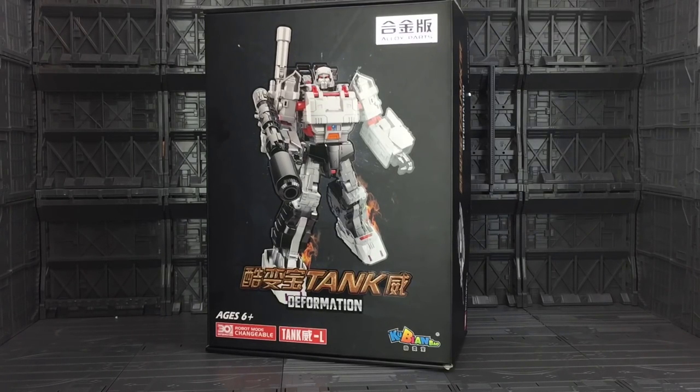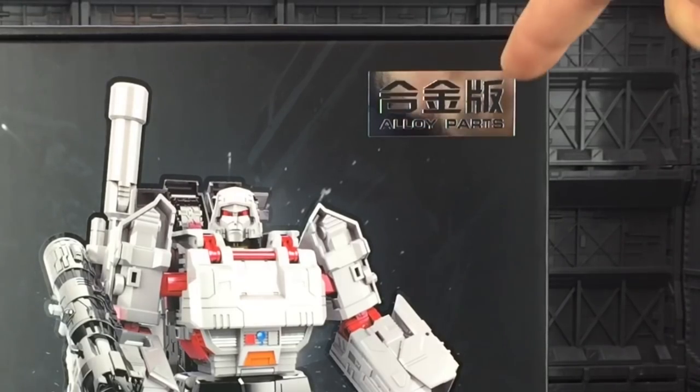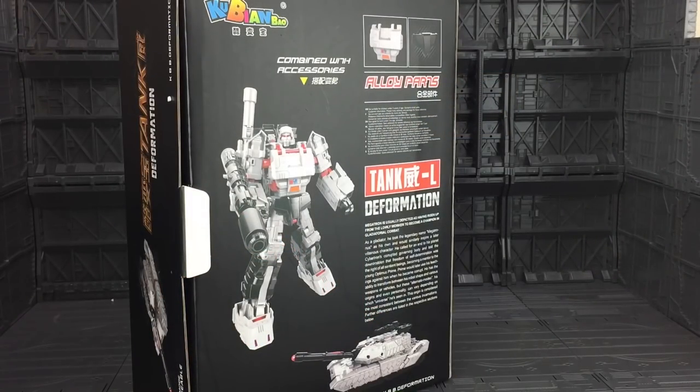So not only have they bootlegged Hasbro, they've also bootlegged the third-party companies. But don't worry, piracy is morally okay because they've included alloy parts. The back of the box shows Megatron combined with his accessories, shows us that the chest and the crotch section are alloy parts, and they show him in his bot and his vehicle mode, along with his bio.